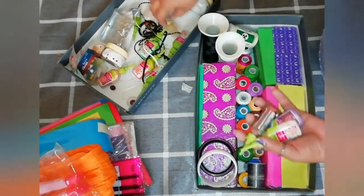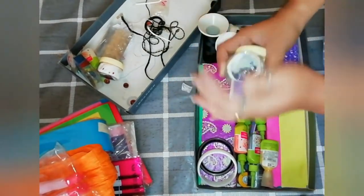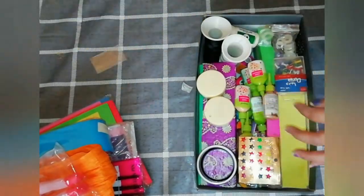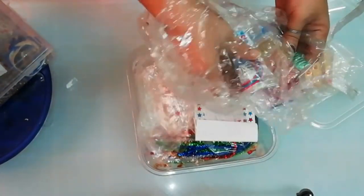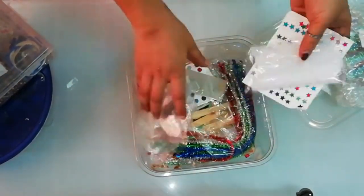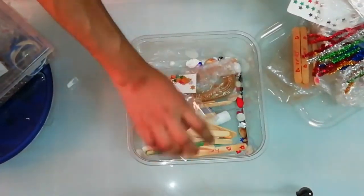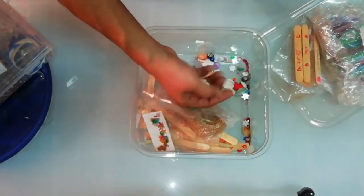We will use embroidery threads. This is a cone. This is liquid embroidery. This is a stones. This is thread jewelry and a paper quill. This is glitter powder. This is a sticker. This is a pipe cleaner — this is a craft with a groove inside.